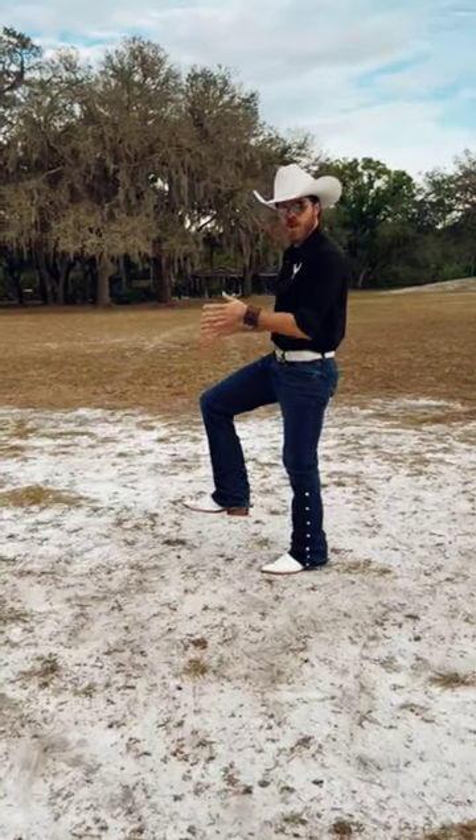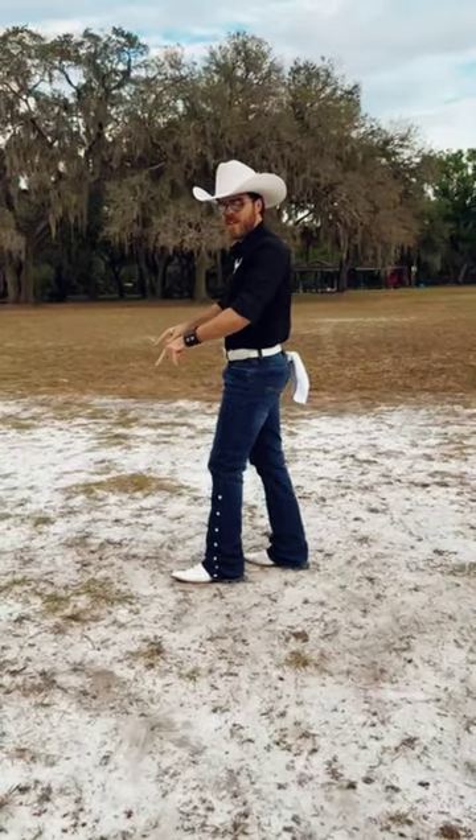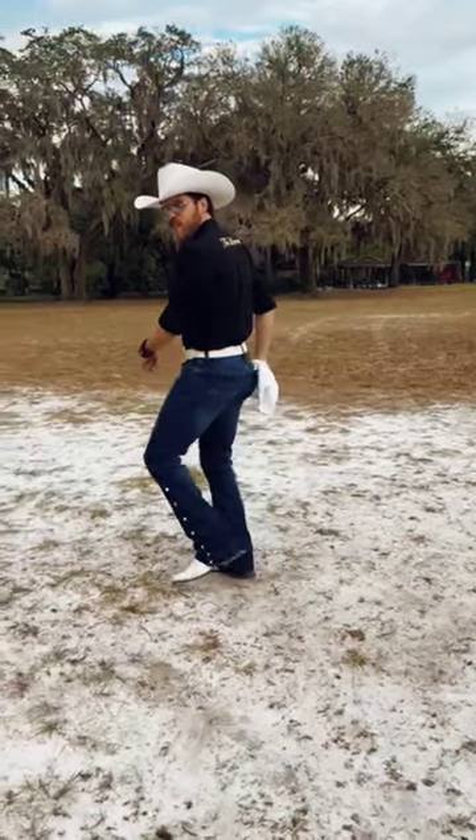From here, the first three counts you're going to walk, walk, walk. Now you're going to do an out, out, in step on three and four.